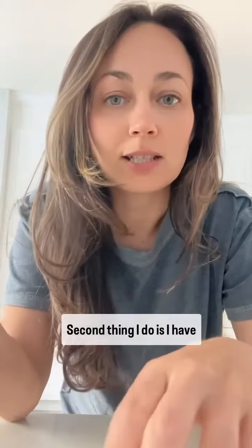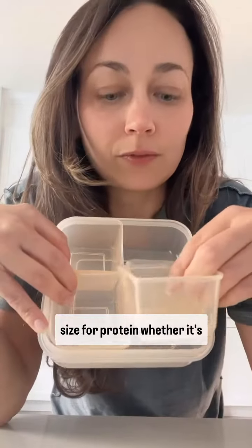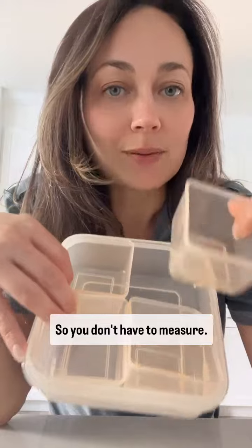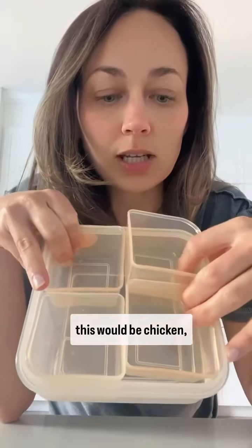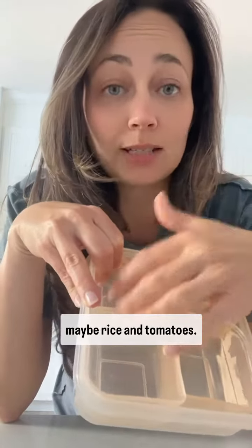The second thing I do is have them buy containers. This is the perfect size for protein, whether it's chicken or beef, whatever you like to use, so you don't have to measure. It saves you that step — it's already set for you. A balanced meal in this would be chicken, avocado for a healthy fat, maybe rice, and tomatoes.